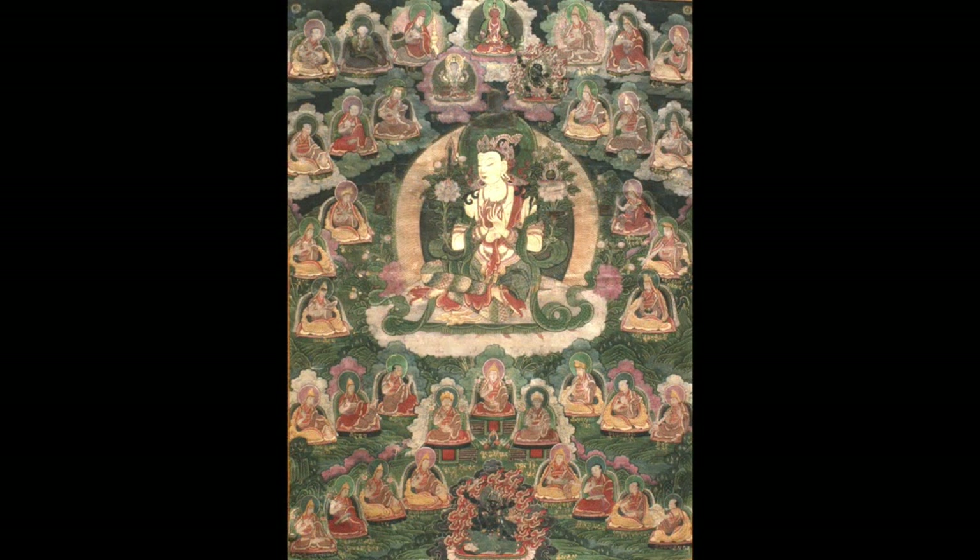Now we're in the category of Bodhisattvas. This picture and the next one are a pair — can you see how they match? This one is Manjushri, with the teaching mudra and a little sword on the left, probably a book over here. Because they're a pair, instead of being frontal, the Bodhisattvas are facing each other slightly — in a three-quarter view toward each other.